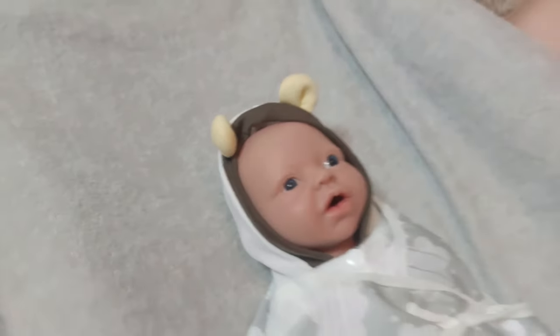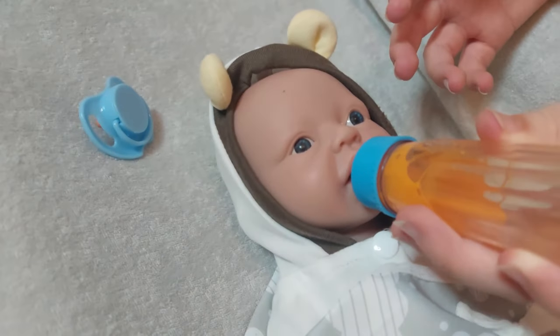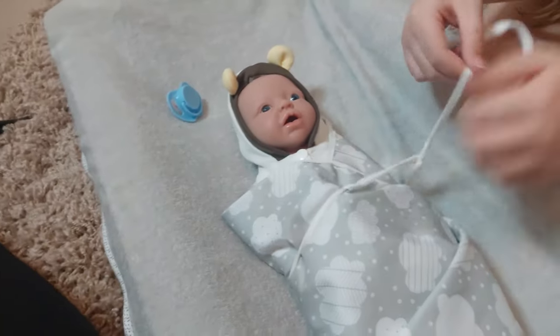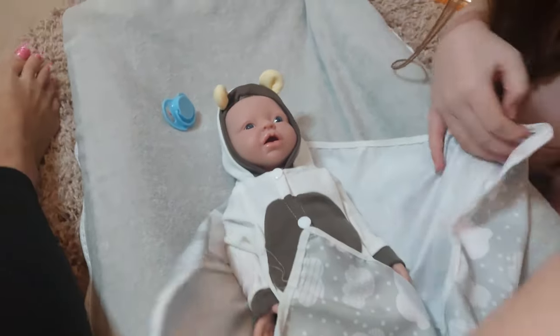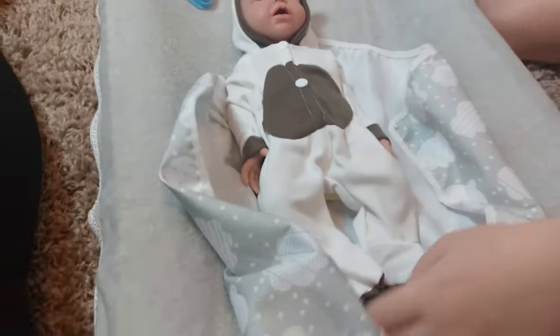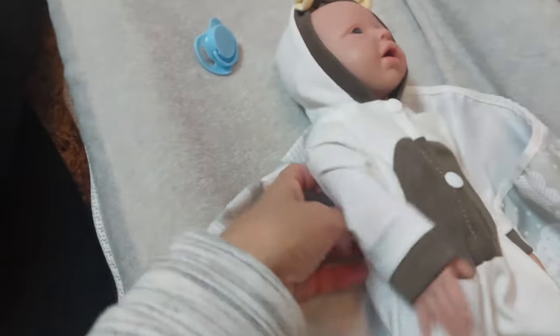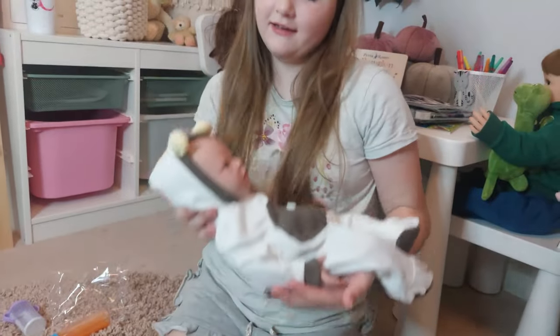She drank one of her milk bottles! The good thing is she's got a lovely mouth so you can easily feed her. Should we get her undressed now? Look at her little outfit — look at her little feet, she is just so gorgeous. If I lift her up — oh gosh, she's so heavy. Take this little blanket off.